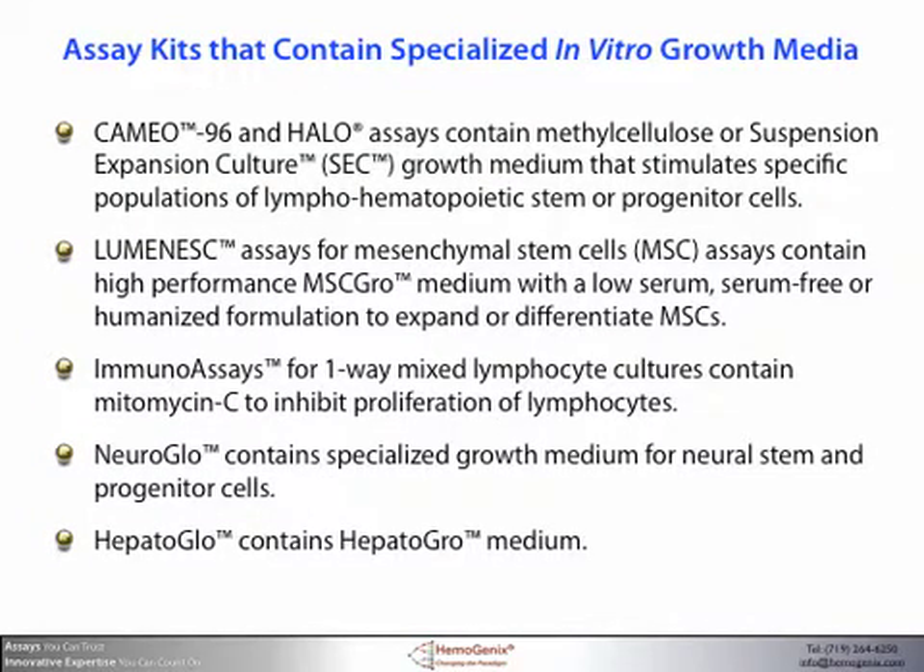Many of the kits contain specialized growth media that allow you to culture cells directly out of the box. These have been developed for specific applications. We would like you to have access to assays where you do not have to waste time and money trying to get an assay to work — we've done all the work for you so you can concentrate on getting the best results possible.